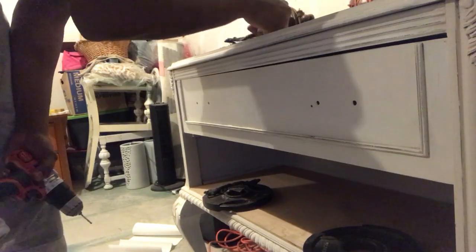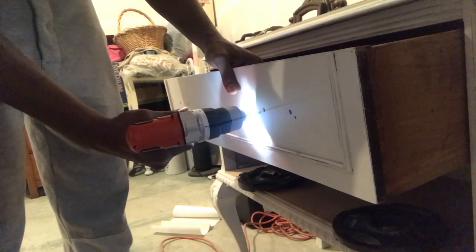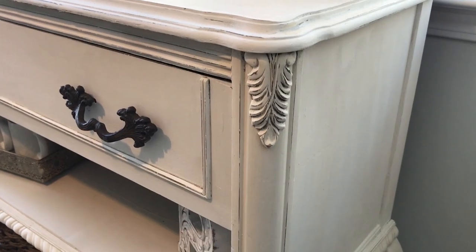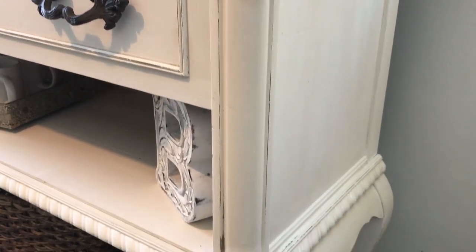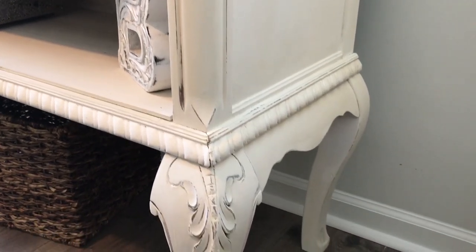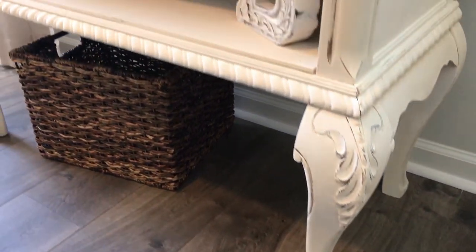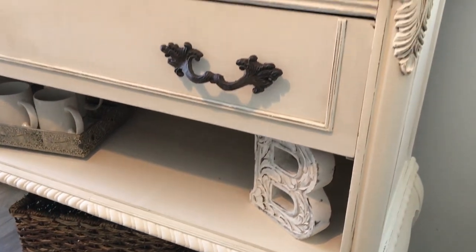When we installed the hardware, we actually had to create new holes because the older holes were too close together. I didn't putty those up because the hardware actually covered them up. And here is the part that everyone has been waiting for — the reveal! I did distress this piece using the same 220 grit paper that I always use.